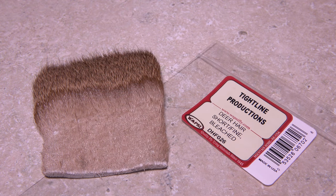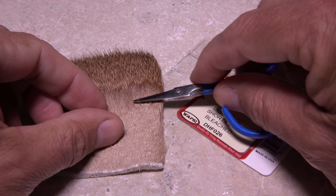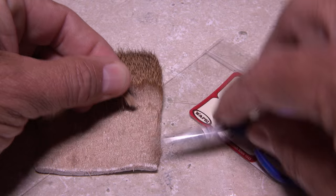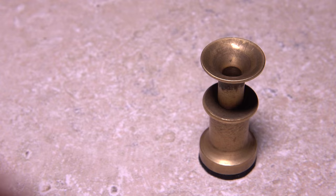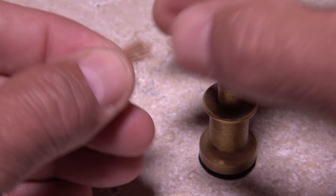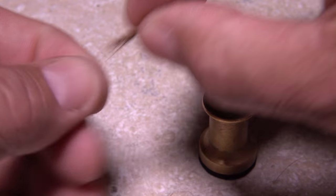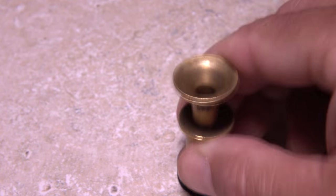I'm going to use short, fine, bleached deer hair for the wing and head of the fly, but elk hair also works well. It's a good idea to use a color to match the naturals. Separate a small clump and snip it free from the hide — it should be about the same amount as for an elk hair caddis. Strip the fuzzies and shorts from the butt ends and place the clump tips first into your stacker and give it a real good stacking.